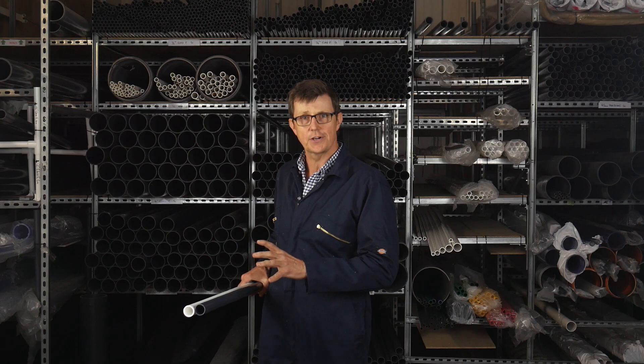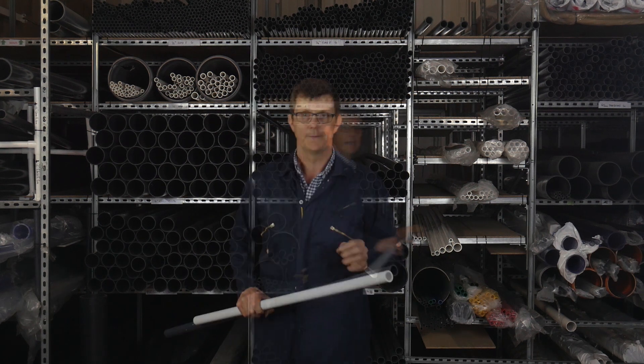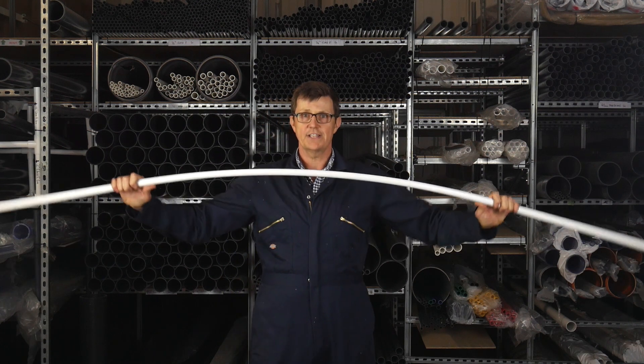This makes the furniture grade pipe very rigid. To give you an idea of what bend there is in it, I've got some three-meter lengths of half-inch all the way up to one and a half inches. As you can see, the half-inch has quite a bit of flex in it.